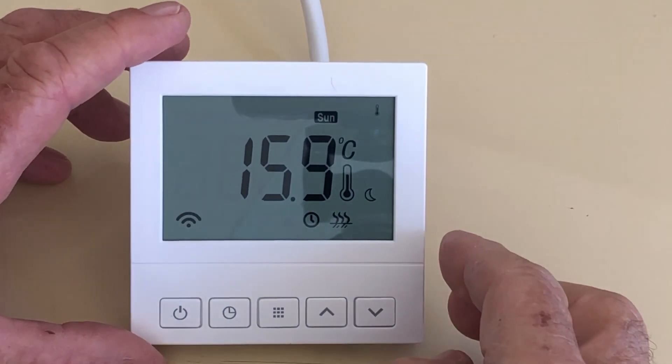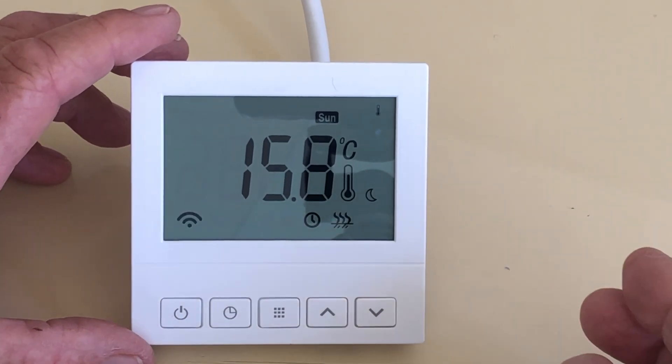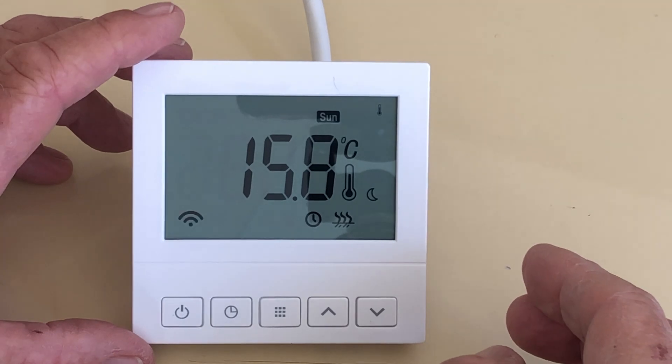This is the InfraComfort SAS 920 programmable thermostat. The purpose of this video is to show you how to set it up.